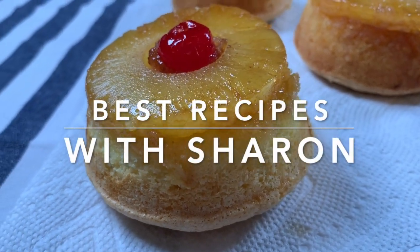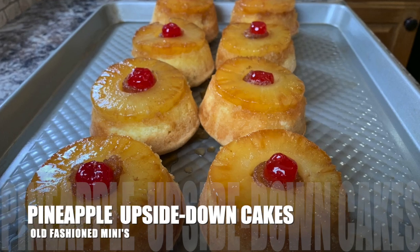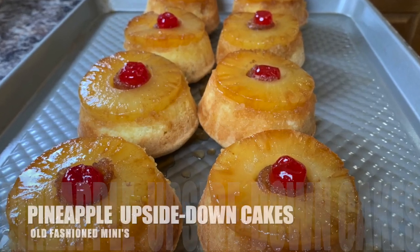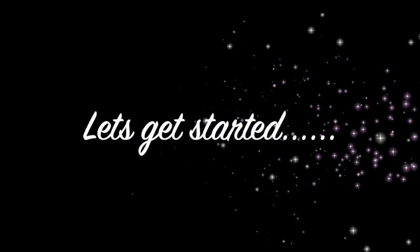Hi everyone, welcome to Best Recipes with Sharon. How about this recipe for pineapple upside down cakes? This is old-fashioned style and completely homemade, so that tells you something about the flavor right there. So let me show you how it's made.